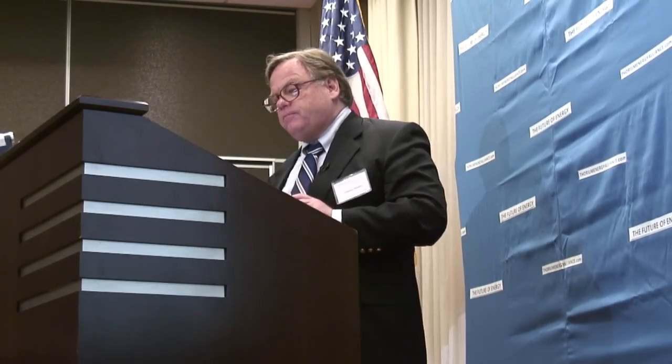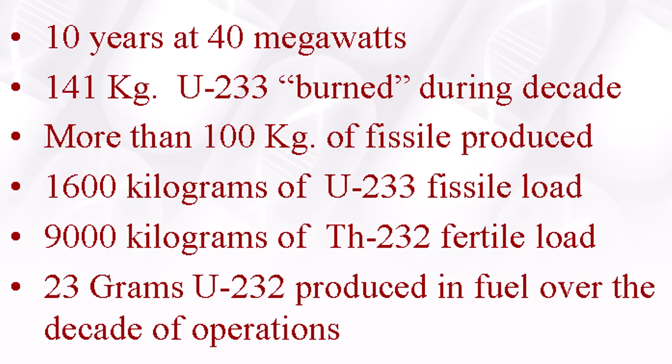We have a big fissile load with this thing: 1.6 metric tons. That's high, but that's the price of having a fuel that can be made nearly eternal, working in the harder spectrum rather than the softer thermalized spectrum. We have 9 tons of thorium in here, and we produced 23 grams of U-232 — that's the stuff that announces itself to the world. It sends out a gamma signal you can see from a satellite, or instruments on a boat or on the ground. It says there's uranium-233 here. If you've tried to run off with it, it's a dead giveaway — and if you try to build a bomb out of it, it provides a nice way to come in with a countermeasure that sees those photons and zooms right in.